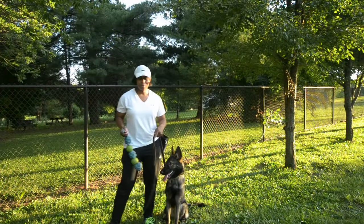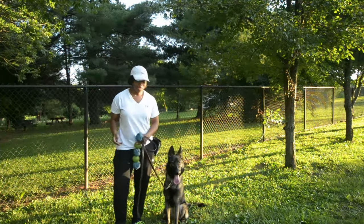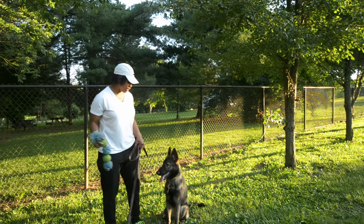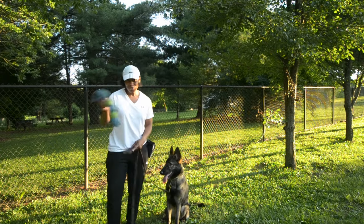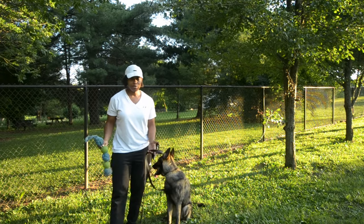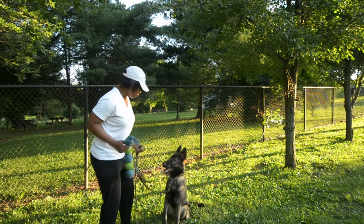Teaching your dog to drop it is probably one of the more critical skills you need to teach every single dog. It could be a lot of fun teaching your dog the game of fetch, however if they don't want to let go of the object of desire, it's not very fun for you. Today I'm going to show you how exactly to get your dog to drop it.